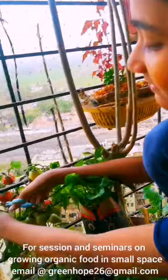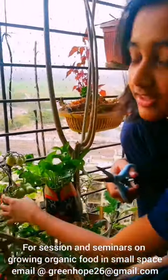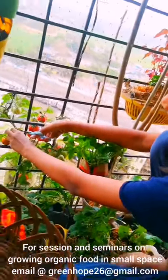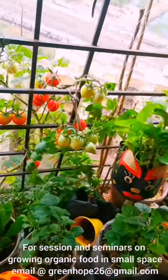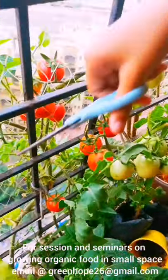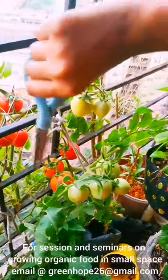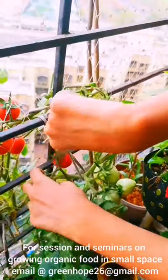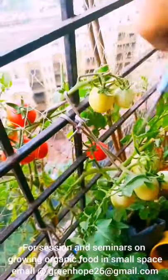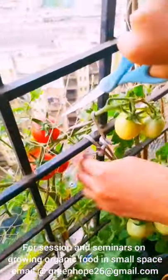Let's see the ripe tomatoes. As you can see many of the tomatoes are ripe, so we are going to harvest the red tomatoes. These are my juicy harvested tomatoes.